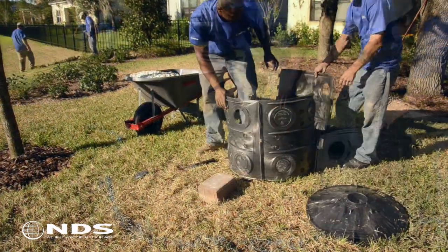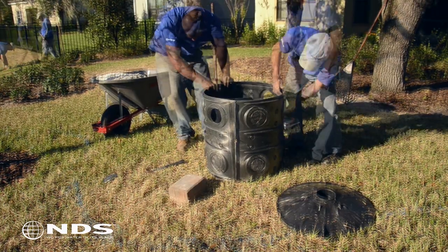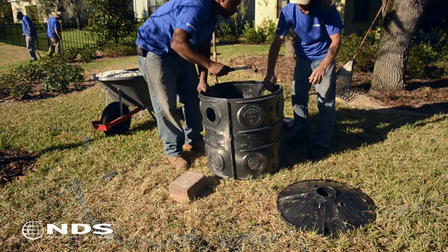Three side panels are used to create a flow well. The side panels interlock with each other to create a full circle. Once the panels are connected, tap down on the top of the panels to lock them in place.